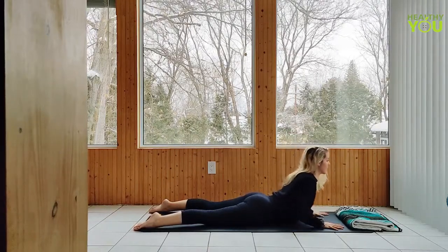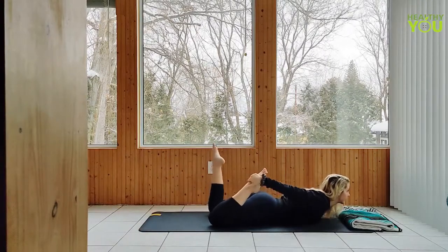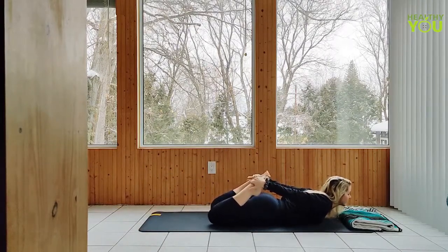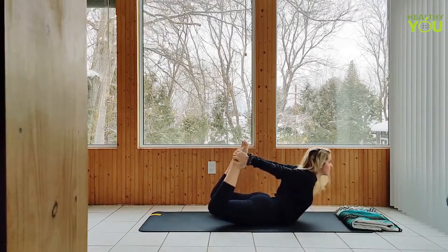Lower down, bending the knees and grabbing hold of the feet. Big inhale and on an exhale, we're lifting the chest and knees to bow pose. Don't forget to breathe while you're holding this position.